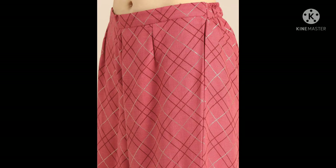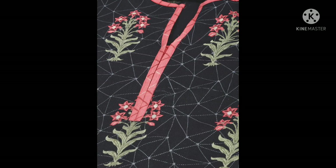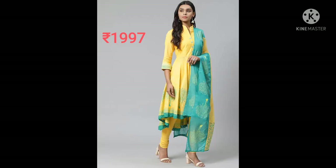Next salwar is Anokhi brand — black printed kurta with pink dupatta. It has taping and is machine wash.